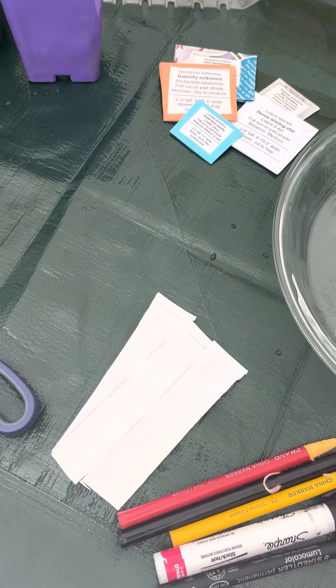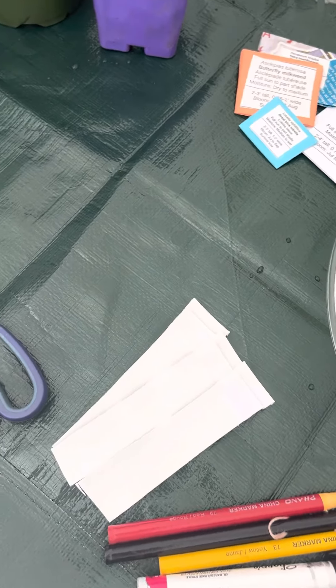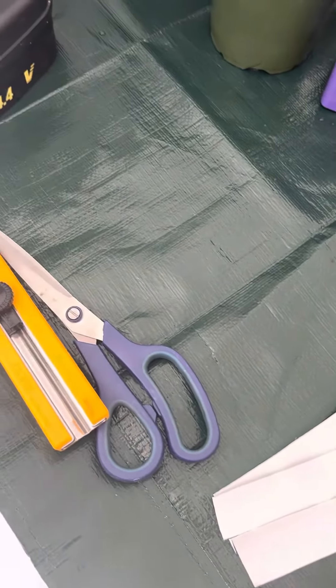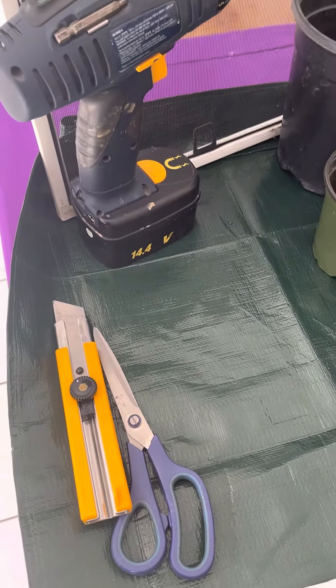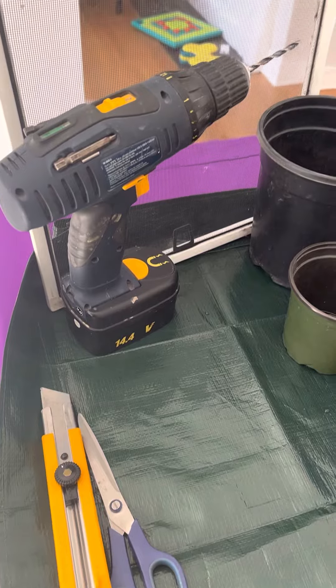You'll also need something to use as a label — in this case, we have some strips cut from a yogurt container — and items to cut or drill holes, such as a box cutter, scissors, or a drill.